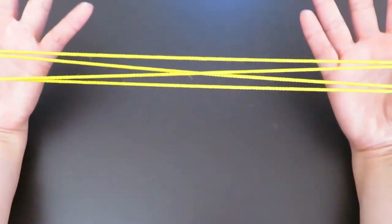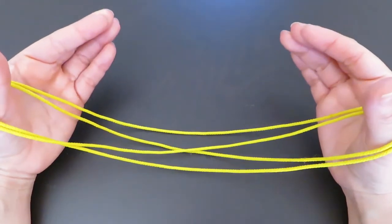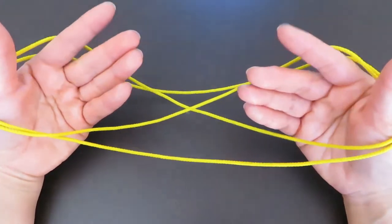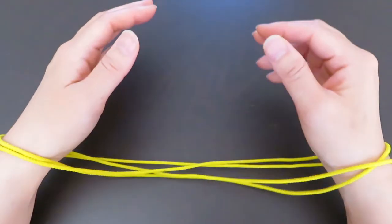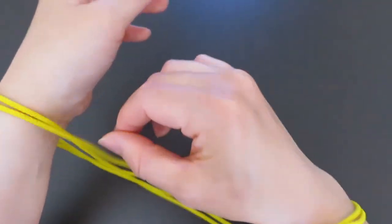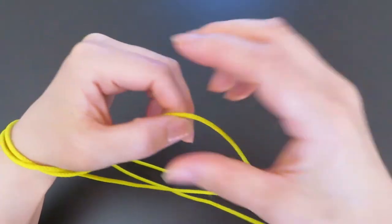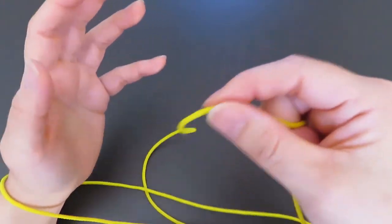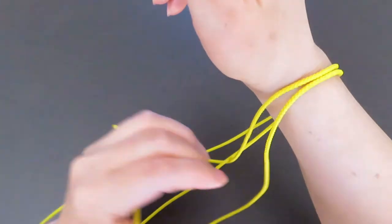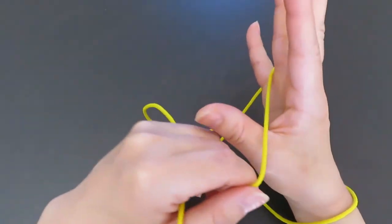Now put your pointers, middle fingers, ring fingers, and pinkies of both hands into the space in front of the thumbs, and put both hands into the loops so the whole thing slides around the wrist. With the right hand fingers, pick this horizontal string, go over the left hand, and hook on the pinky and thumb. Then the same way with the right hand — pick this horizontal string and hook on the pinky and thumb.